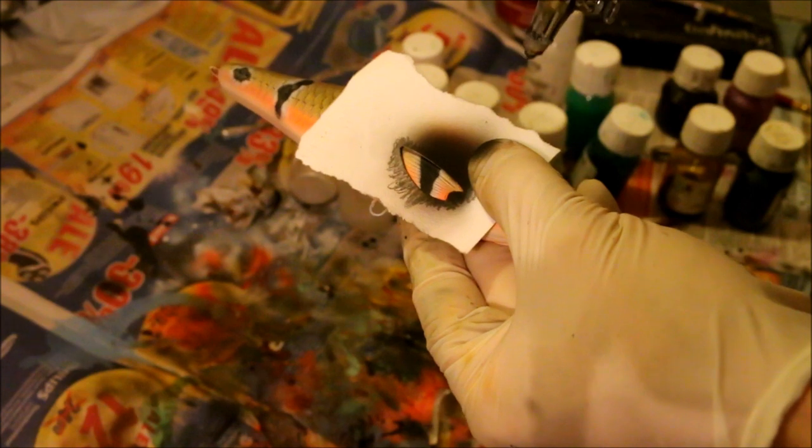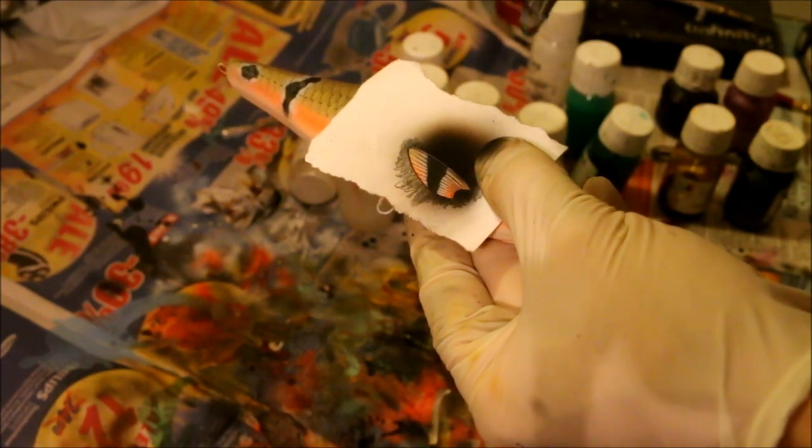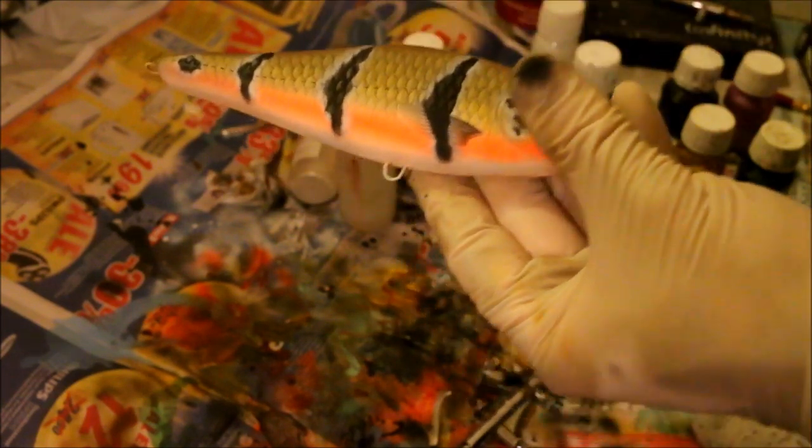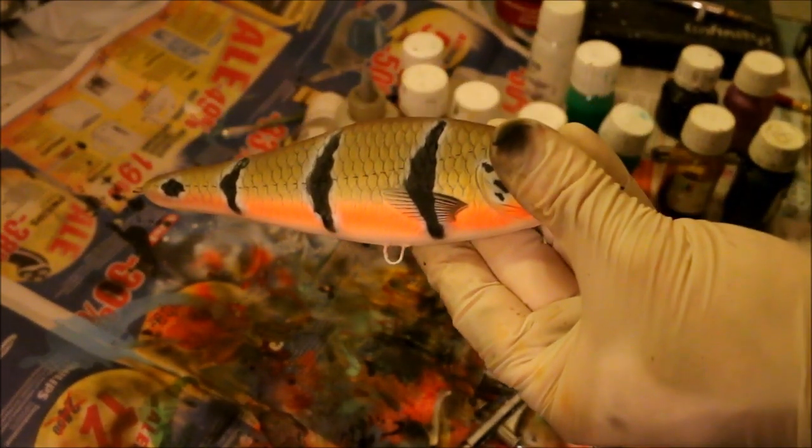Now that the bar is done, I am going to do the fin again. I hope you guys enjoyed this little tutorial. I will see you guys on the next one. Bye.